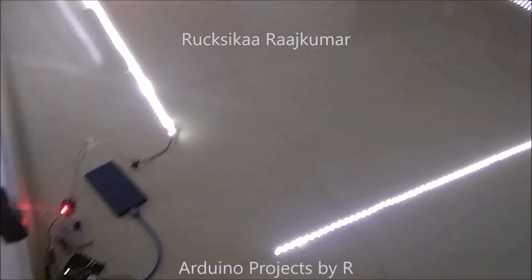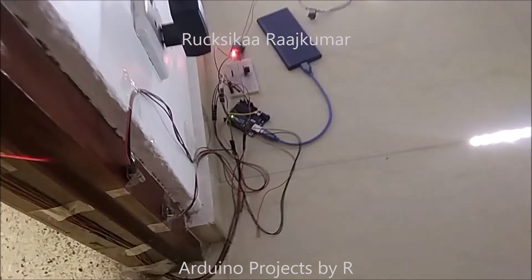To switch off the LED strip and activate my laser module, I'm going to use the card tag.